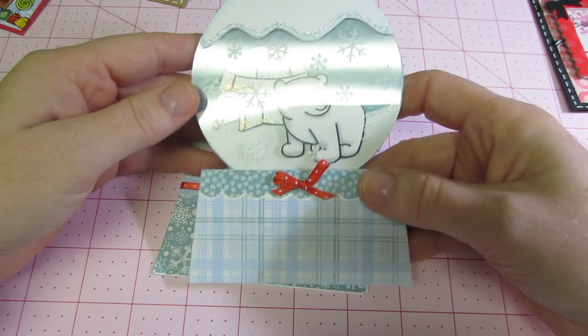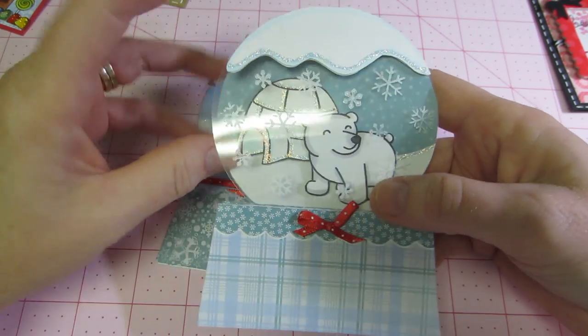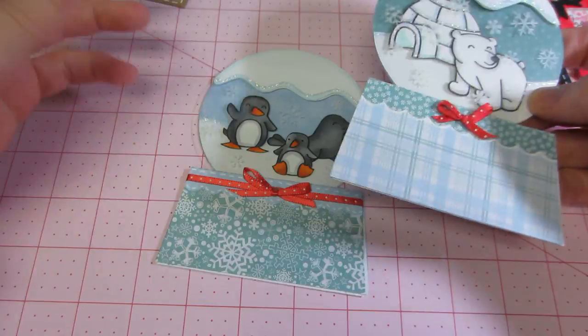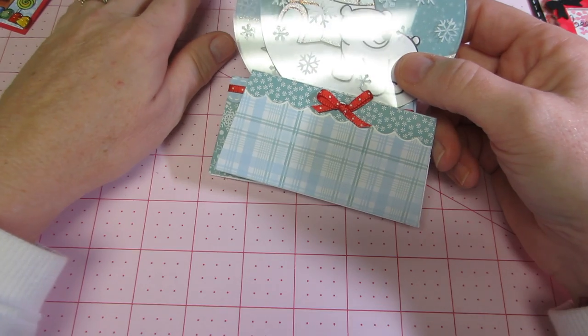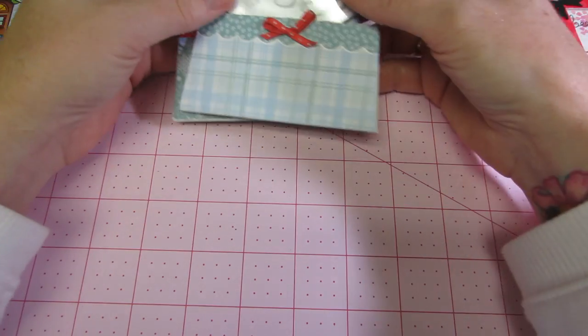And then I made this polar bear one — so cute. Just paper pieced it and again it says 'you're so cool.' I pulled these out of my card box because I was trying to get ideas to make ornaments. I have a show on Saturday, so of course I'm scrambling.